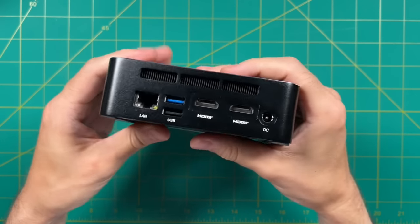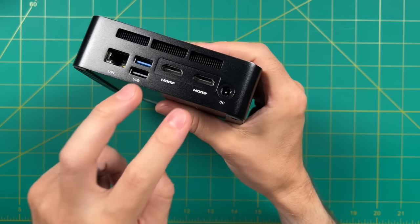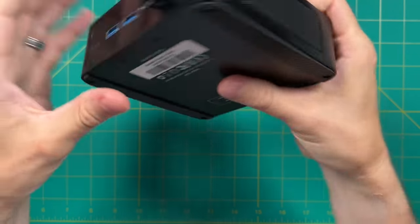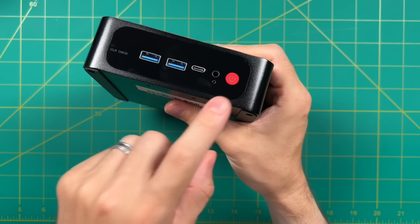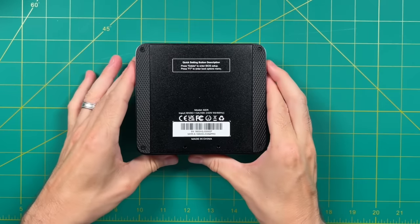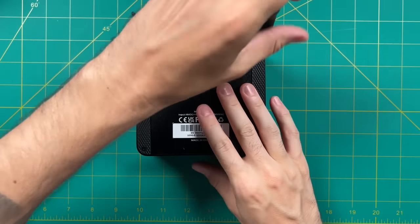We have gigabit ethernet on the left, then a single USB 3.0 port and a USB 2.0 port. Additionally, there are two HDMI ports and the power input. On the front, we have two more USB 3.0 ports, a USB-C port capable of video out, a headphone jack, a power button, and a CMOS reset button. One of my favorite things about this design is that everything has been thought through — for example, the screw holes are super easy to access, contained within the rubber pads.